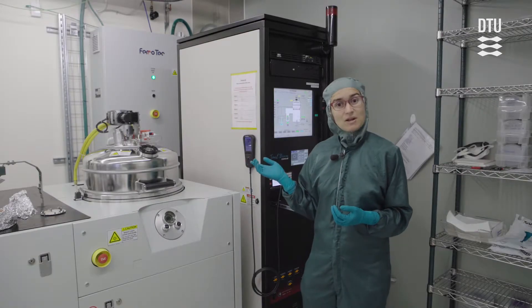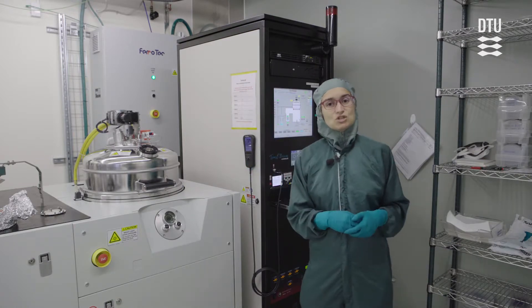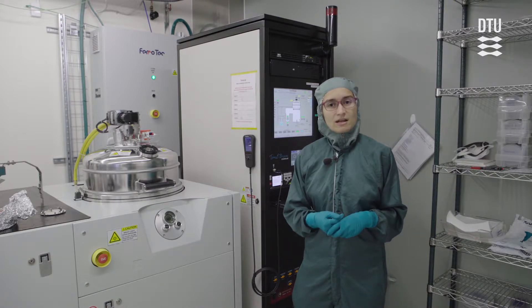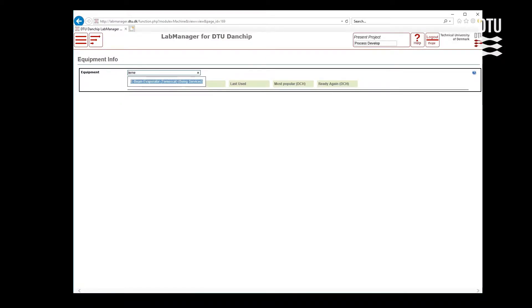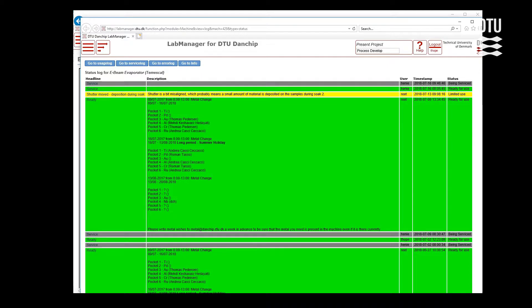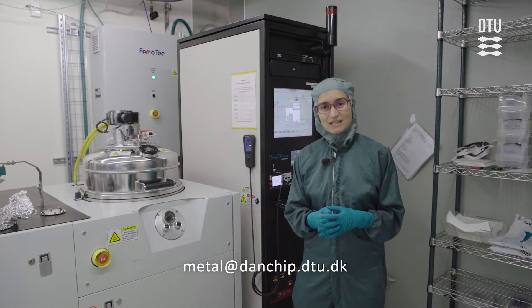There are six metals available at a time. You can see which ones are currently in the machine on the side of the machine, and you can also look in Lab Manager to see what's currently available. However, if you want to make sure that the metals you want are present when you need them, please send an email to us at metal.dentic.dcu.dk.